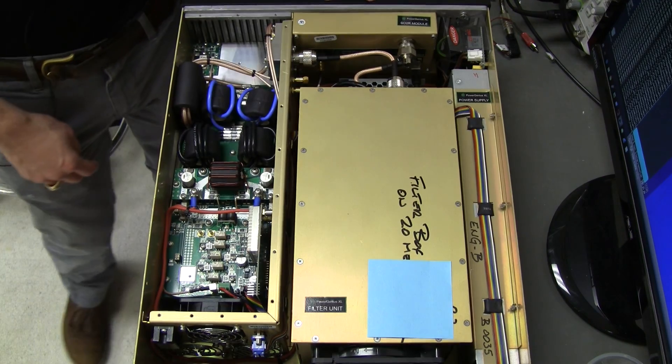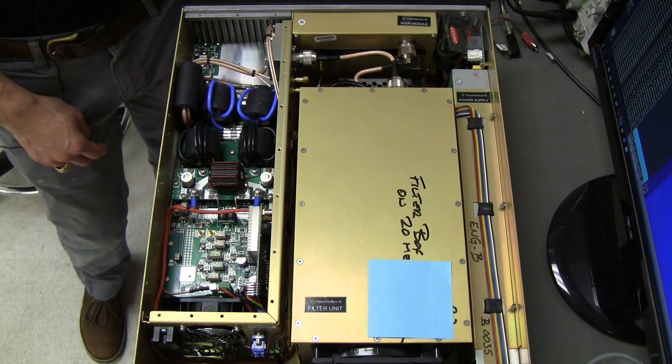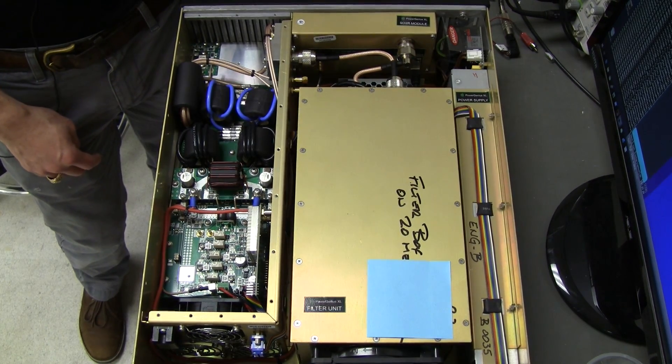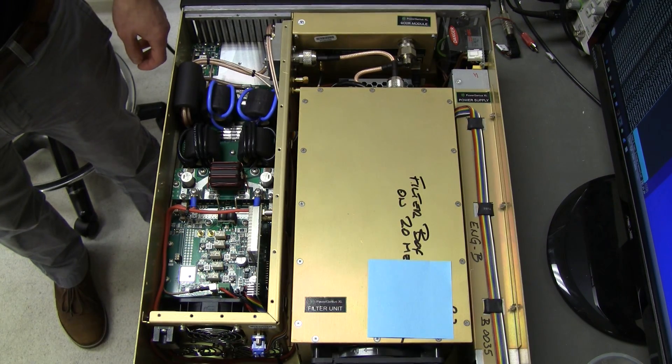On the back of the unit there are two inputs and outputs, so you can feed two signals from the radio into here — that's how we support SO2R operation.